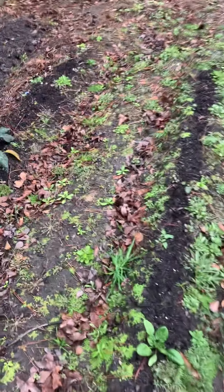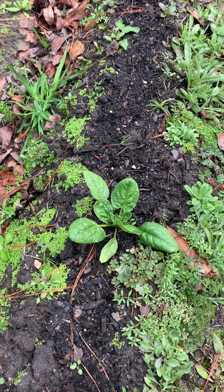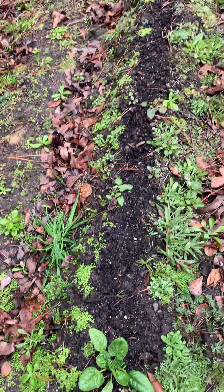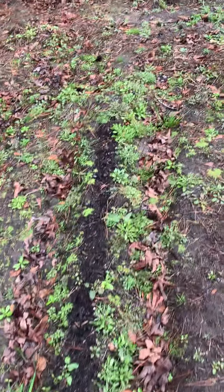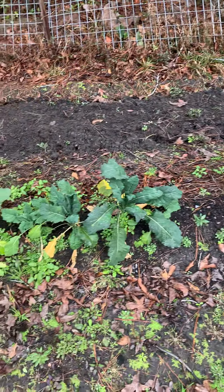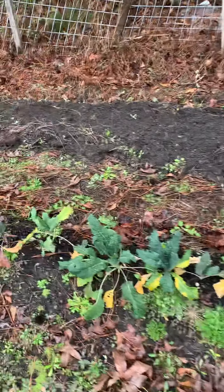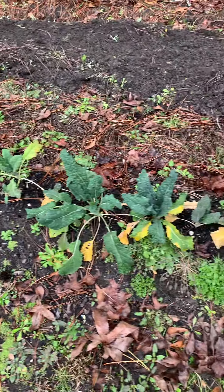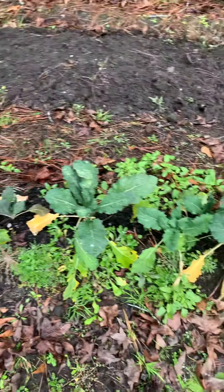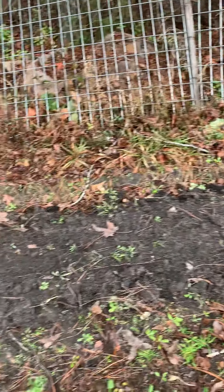There's one lone spinach plant right here. It was the hardest to even grow. I have some Italian kale — it's not as big as I've seen in other gardens, but pretty good considering it's my first time growing it. And another row that I fertilized and am getting ready to plant something in.